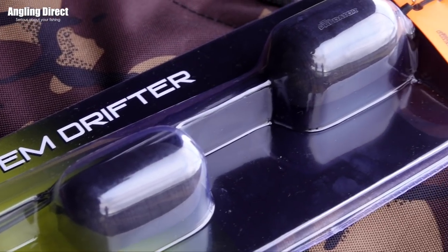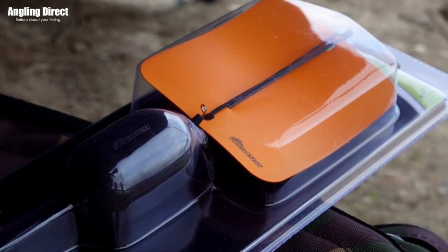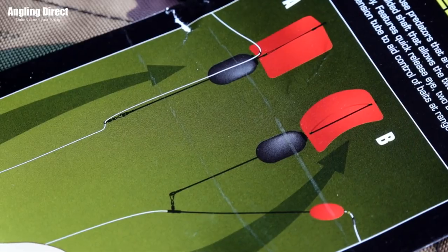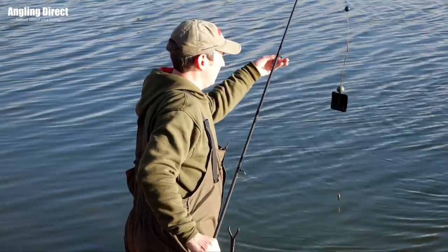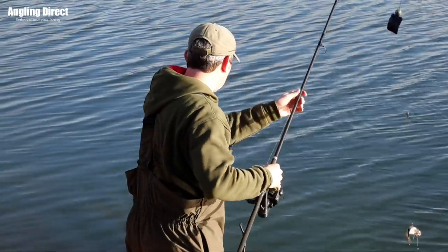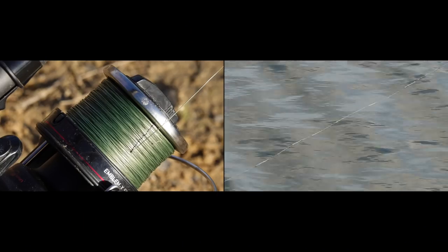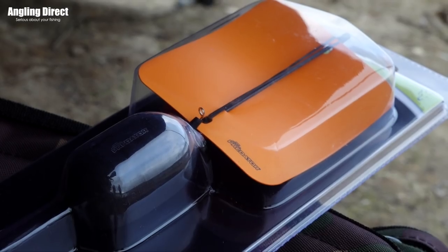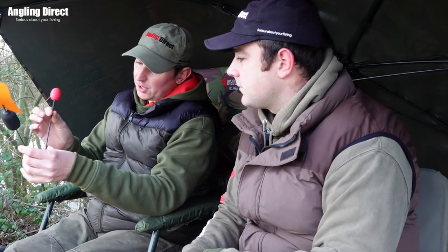Let's talk about the rig itself - for someone who hasn't seen it, it potentially looks complicated but when you break it down it's actually quite simple. Like all my float rigs, I've got a stop knot on a bead - or you can use a float stop in a bead - just to set your depth. I always use a braided mainline. The float itself, I've got one here because they probably look a bit intimidating when you get them in a bag. There's a controller arm - your line goes straight through the middle of that arm and you clip your float onto the arm.